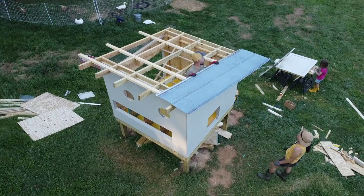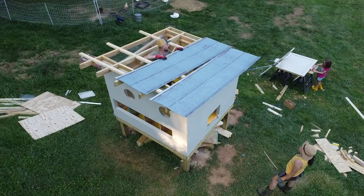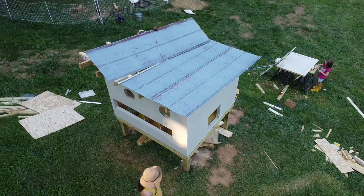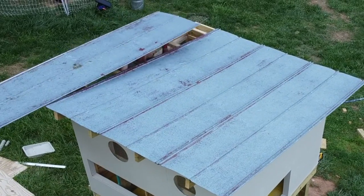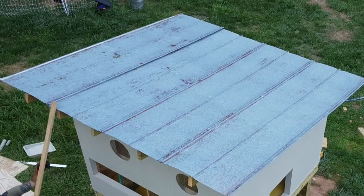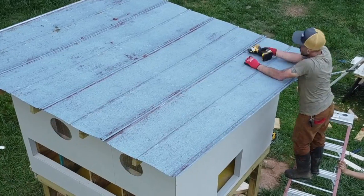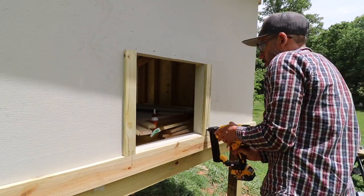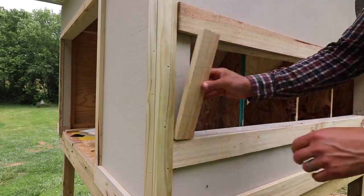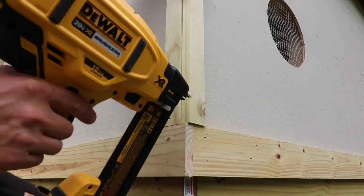Lorraine's helping me out with the metal roofing here. Almost done with this build — I ended up putting some more trim on all the doors and on the corners of the coop, just using some treated wood.